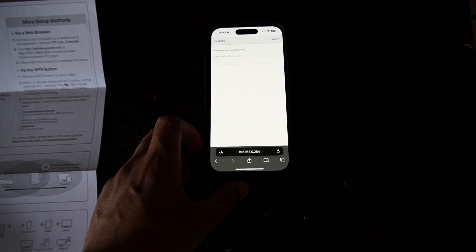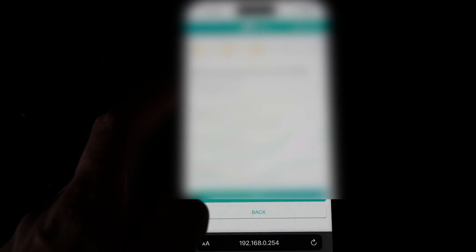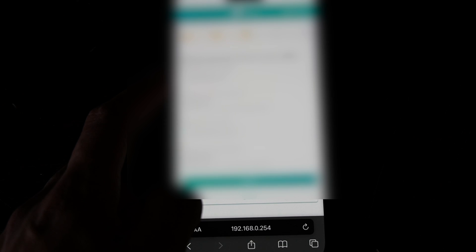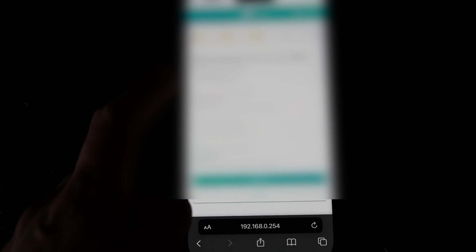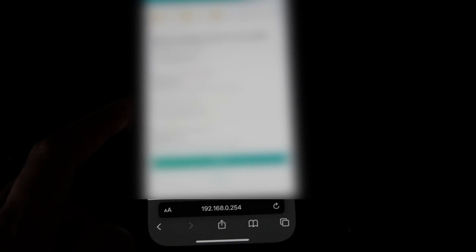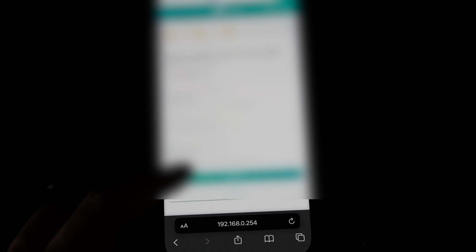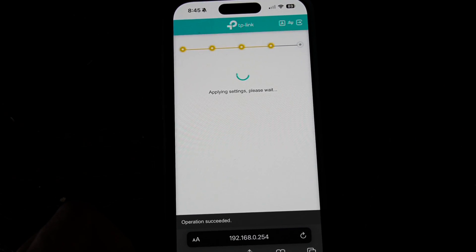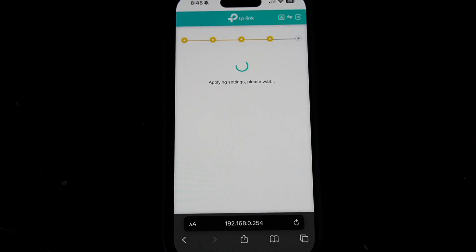You enter the password for your home Wi-Fi. Once you type in the password for your Wi-Fi router on your phone, it will let you customize the Wi-Fi name for the extender — you can select 'Extender' for the 2.4 GHz or the 5 GHz network. After that, hit Next and it will apply the settings and get connected.